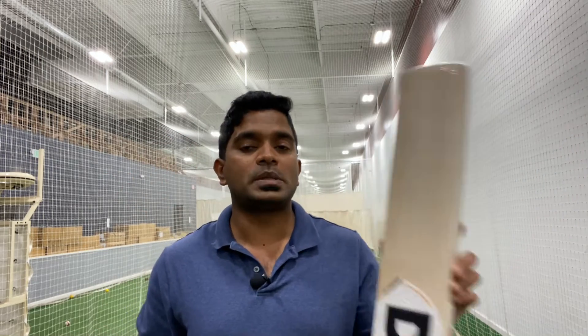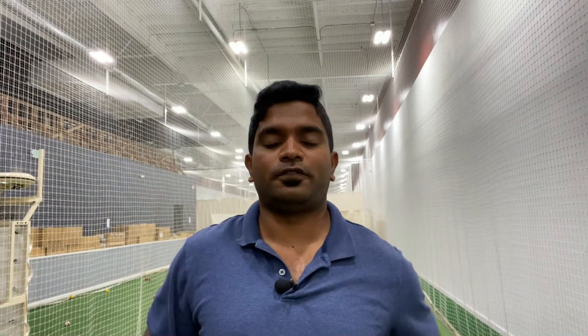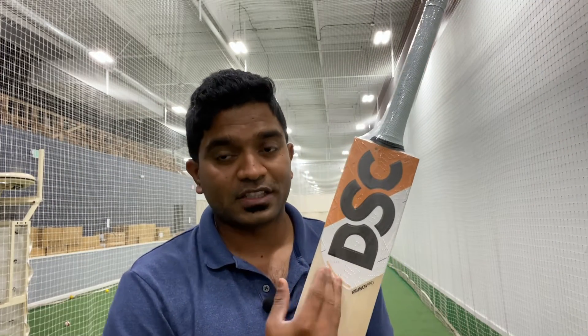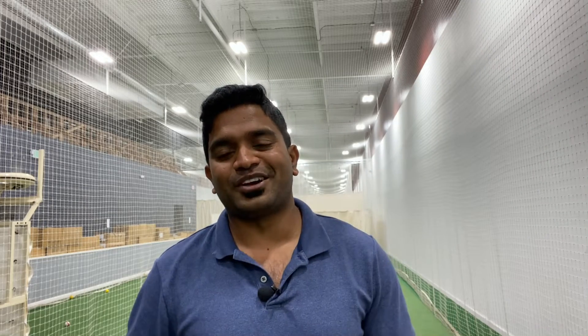The retail price of this Crunch Pro is $629.99. I'll be leaving the purchase link in the description of this video. We have more bats in the Crunch series — the Grade 1 offering from DSC in the David Warner profile. Reach out to us for any questions. If you like our content, please smash that subscribe button. Until next time, this is Jinto signing off from US Cricket Store — redefine cricket in the US.